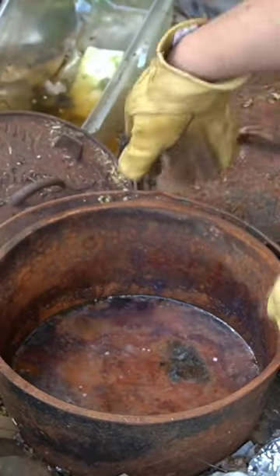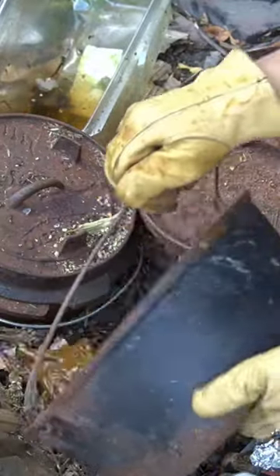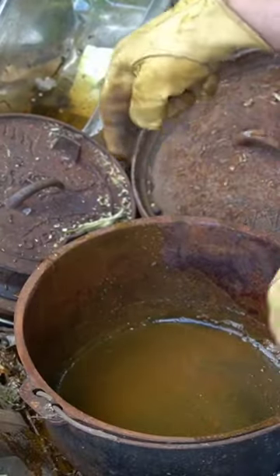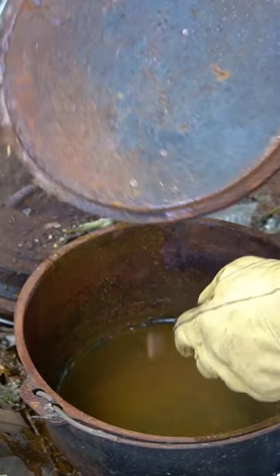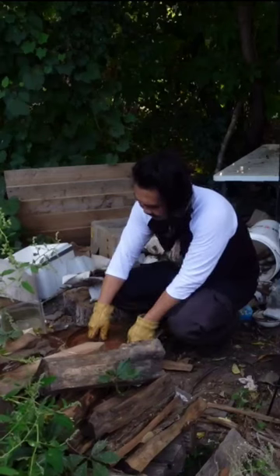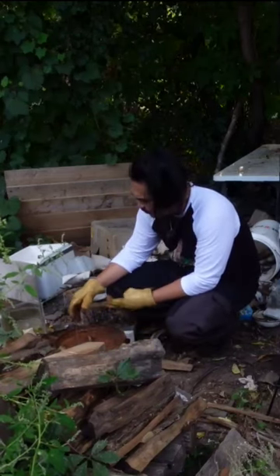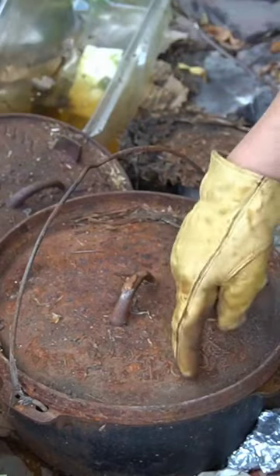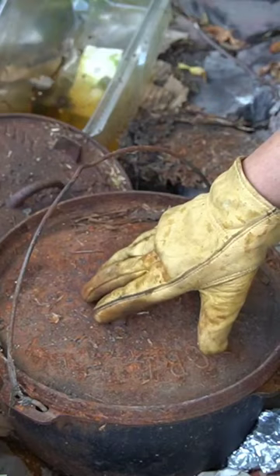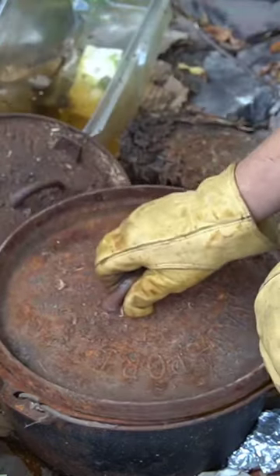Oh god, that's gross — look at that, all rusted like this. When it gets this bad, you have to do this thing called electrolysis, where you throw it in water and put an electric current through it to get rid of all the rust. Or I can throw it into an acid like vinegar or something, because at this point you want to strip everything.